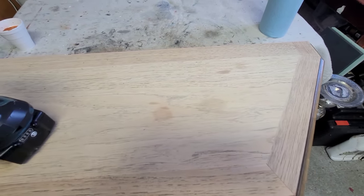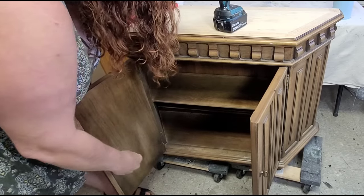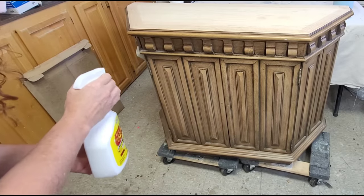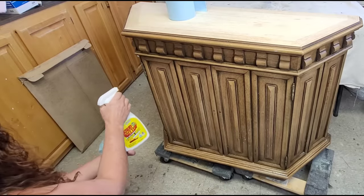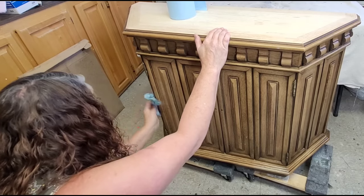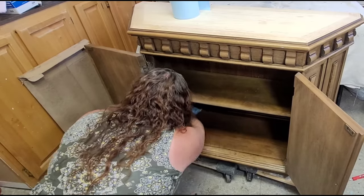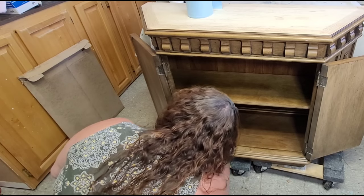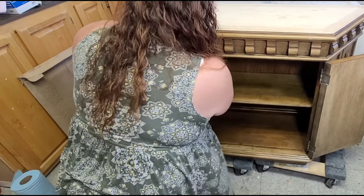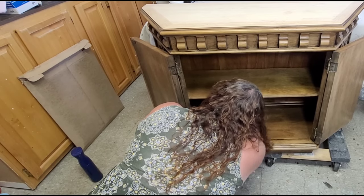Once I figured that out, it was time to prep for painting, and so the first step was removing the hardware. It took me a second because I didn't realize there were actual little nails on part of the hardware keeping it on, which kind of surprised me when they didn't come right off. Once I got that figured out, it was time for cleaning. I'm using my handy dandy crud cutter, giving it a really good spray and wiping it down inside and out. Then I went in with some clean water to get rid of any residue left behind by the crud cutter and any excess dust.